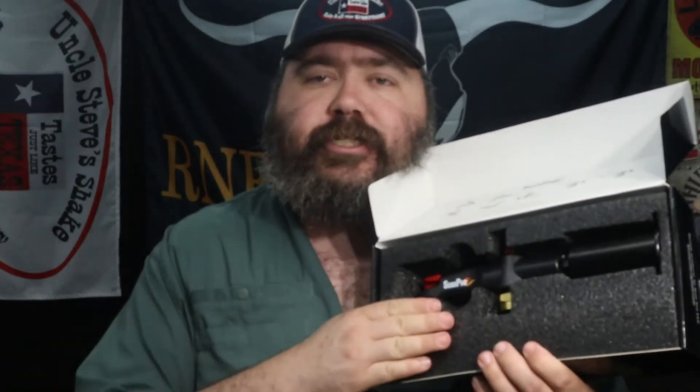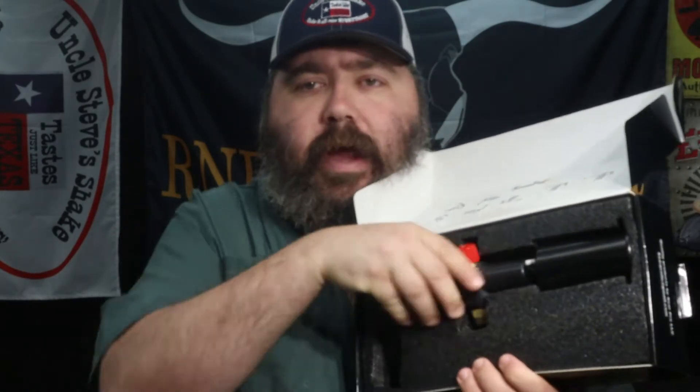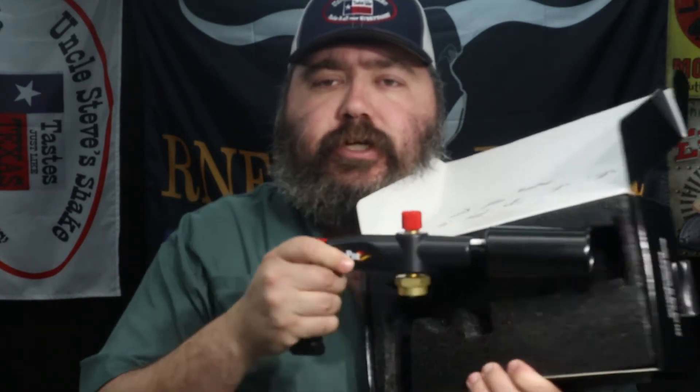You get a little instruction booklet, and it's packaged nicely and securely in foam so it doesn't rattle around while it's being shipped to you.